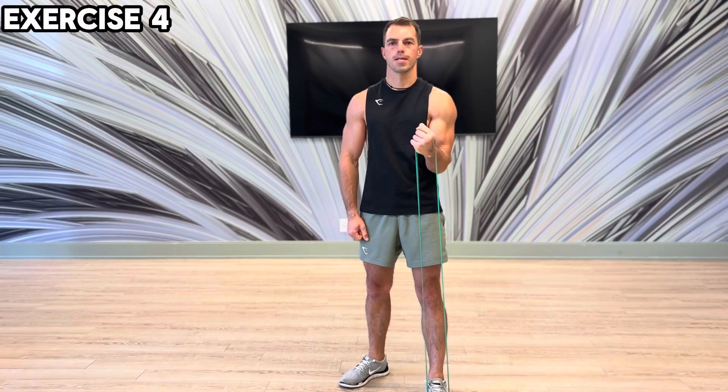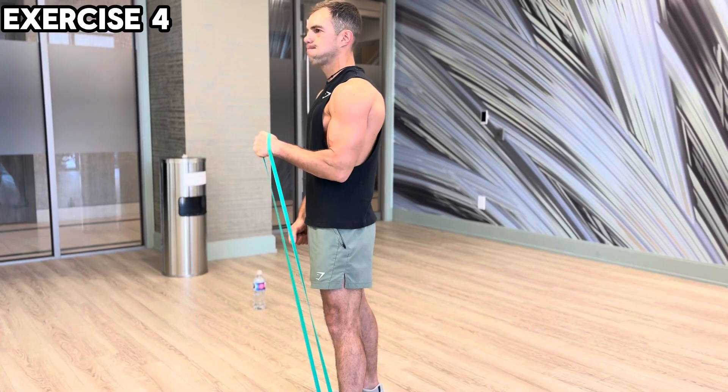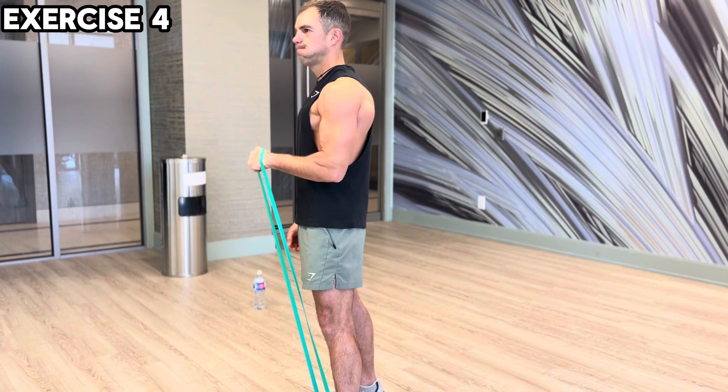Exercise 4: Take the rubber band in one hand with an underhand grip, twist it inward, then switch hands and repeat.